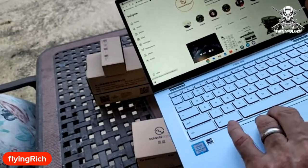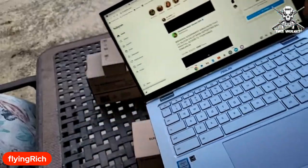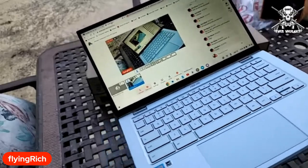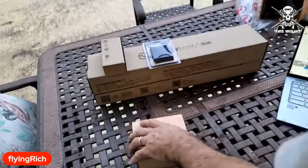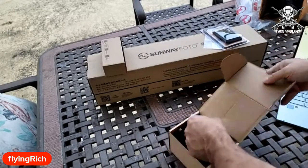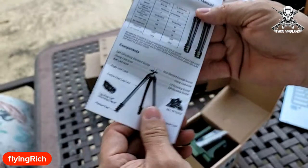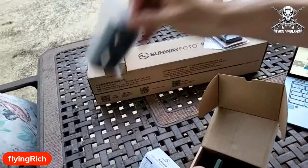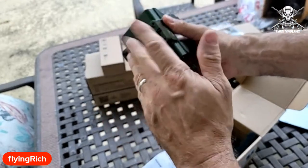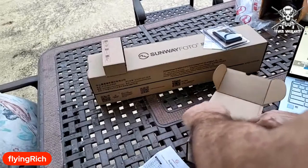Sunway Photo has sent me a dope, dope, dope tripod to review. Comes with — if you're multilingual or have Google Translate you can see what the manual says, but here's the American English version. It's a clampy for your gun, nice Arca Swiss dovetail slot, and Picatinny rail on the side so you can mount some sort of optic or whatever.